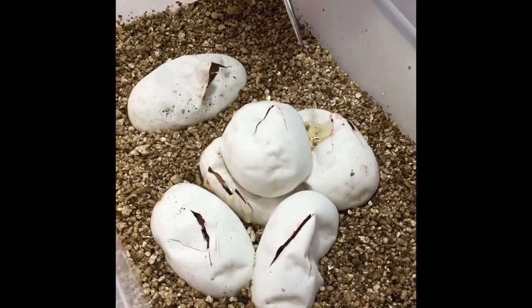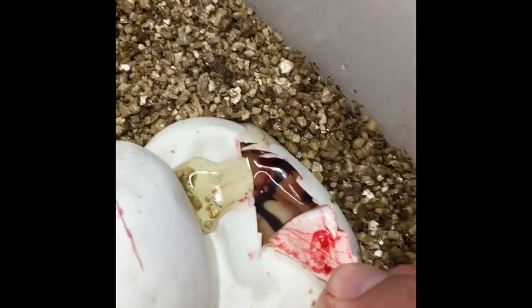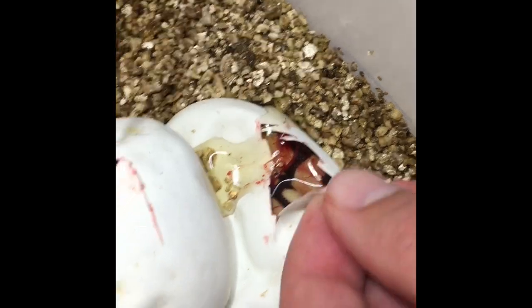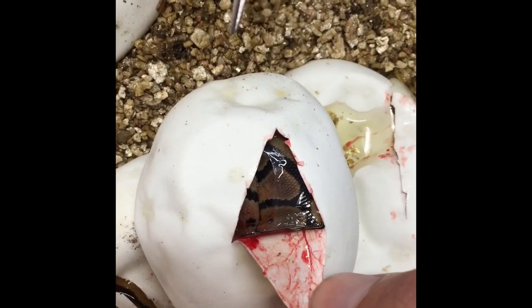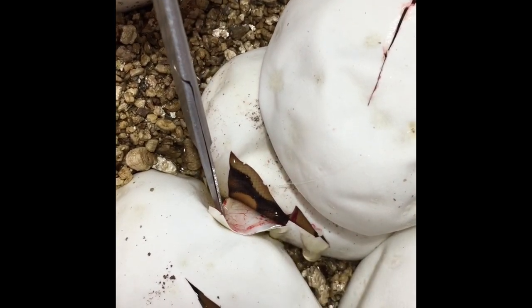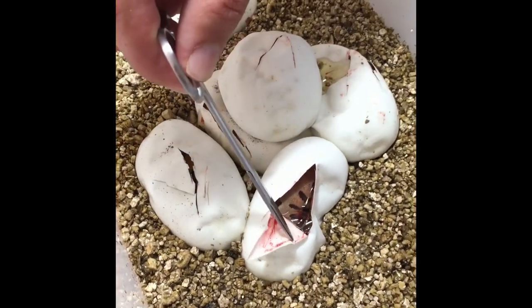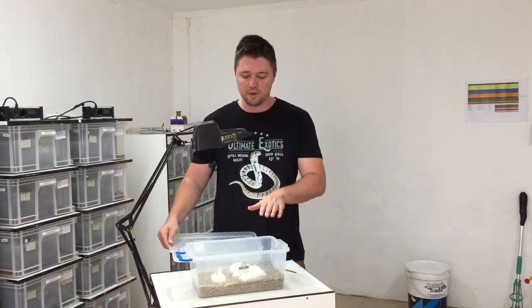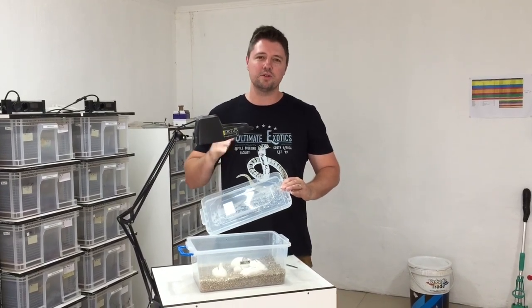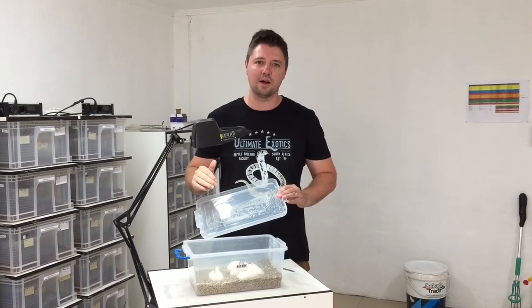We've cut the last three eggs of the clutch — let's have a look at what we think might be inside. This one here is nice and orange with a reduced pattern, so we think that's an orange dream enchi. This one here looks like it could just be a straight orange dream. And the last one looks like another orange dream enchi, and hopefully they also got yellow belly in. It's a good clutch for us — some good results and good odds. We're going to pop them back in the incubator and hopefully after about a day or two all the babies should come out.